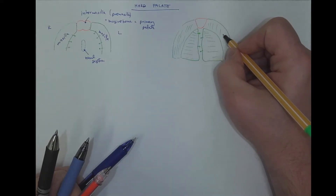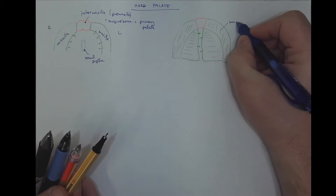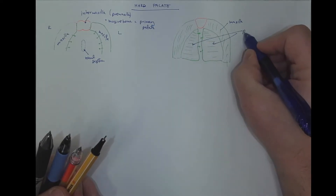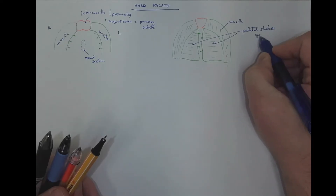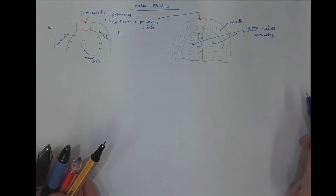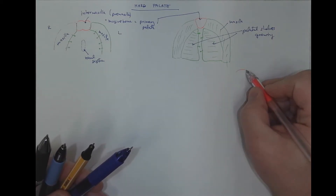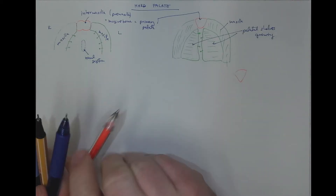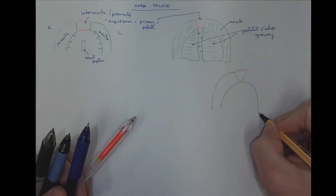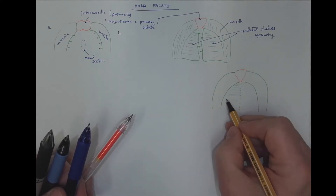This is the right maxilla, the left maxilla. These are the palatal shelves growing to meet in the midline. This is still the primary palate — the intermaxilla. And the outcome is that we get the incisive bone, the maxilla, and a completely fused secondary palate with the palatal raphe in the midline.